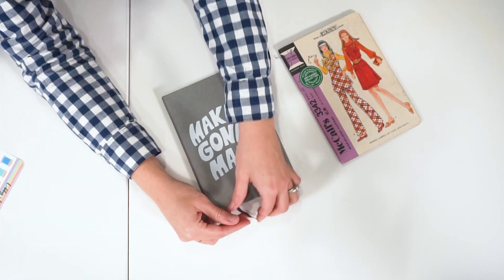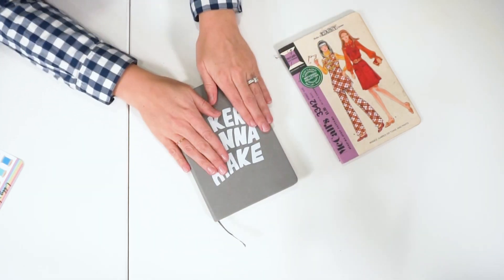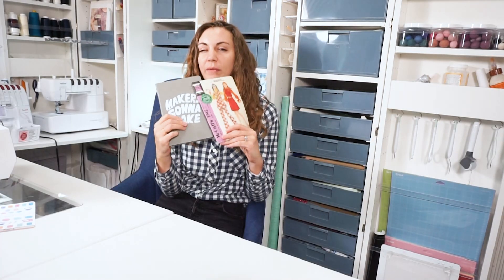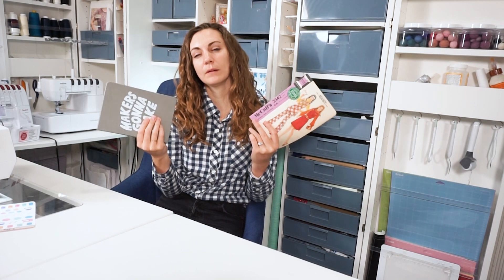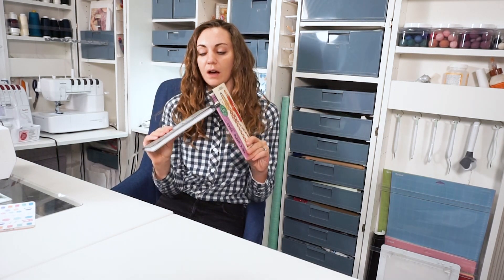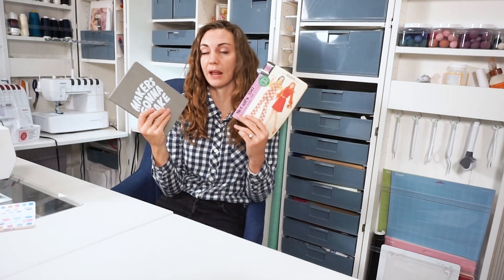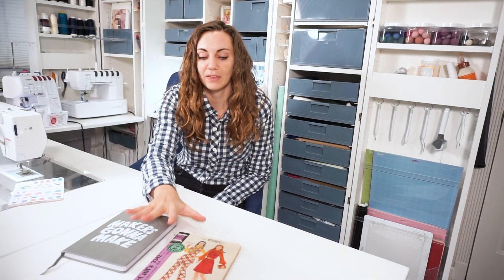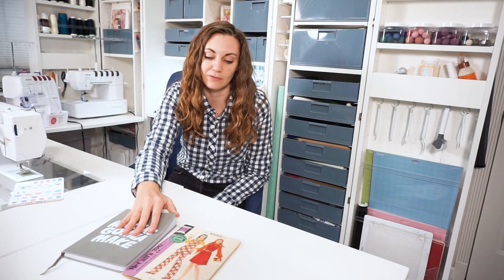I really appreciate having a ribbon bookmark so I can mark my place. I've used notebooks off and on for years. It's not very common that I'll draw the item, but I'll write down the fabric and the pattern name, and maybe any alterations I want to do. It sometimes coincides with a Pinterest board I have for inspiration. These ones are small enough that I can fit them in my purse or backpack if I need to take them with me.